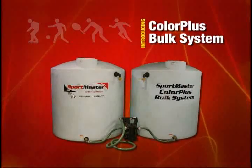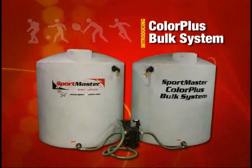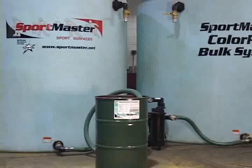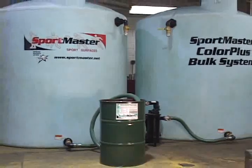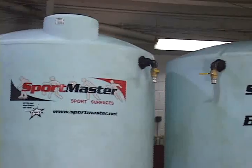Now, Sportmaster has introduced the ColorPlus bulk system for even greater productivity and profitability. The ColorPlus bulk system is a bulk tank device specifically engineered for the material storage and dispersion of Sportmaster neutral concentrate.